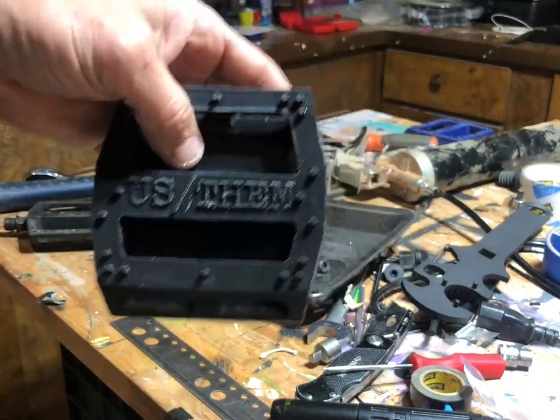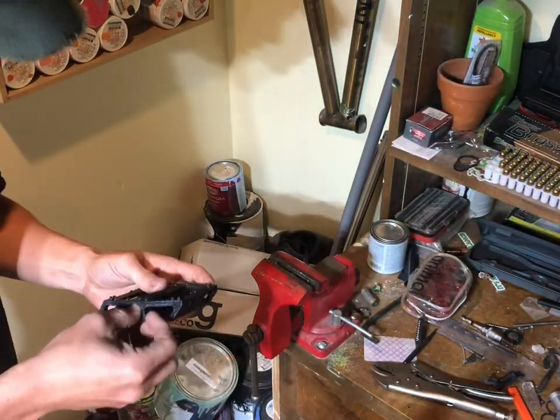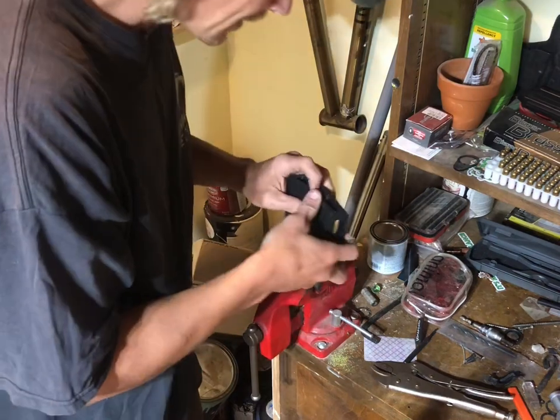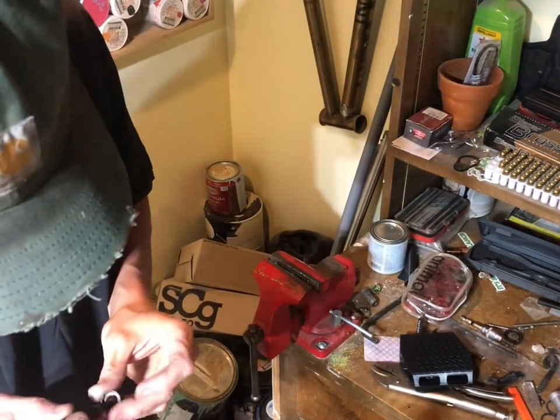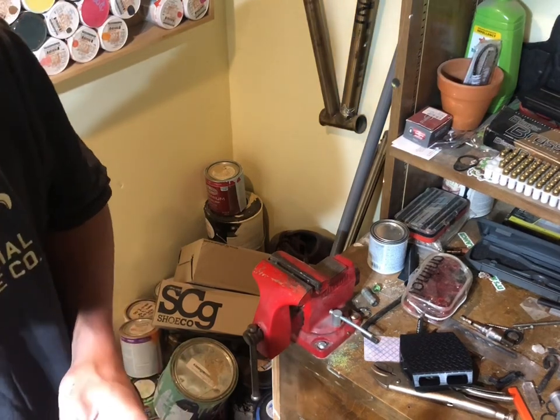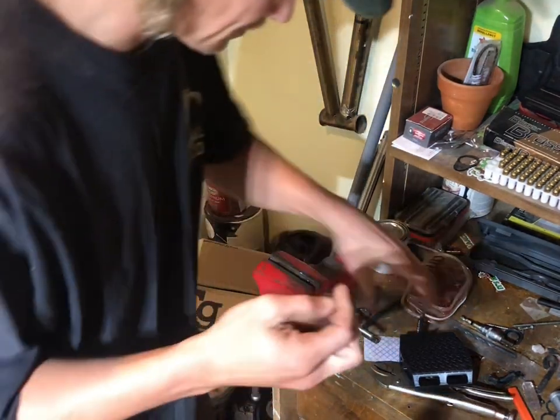All right, let's add the bearings — the shells, whatever the fuck you want to call them. Let me find something that fits this. Too big. Yep, 9mm socket.